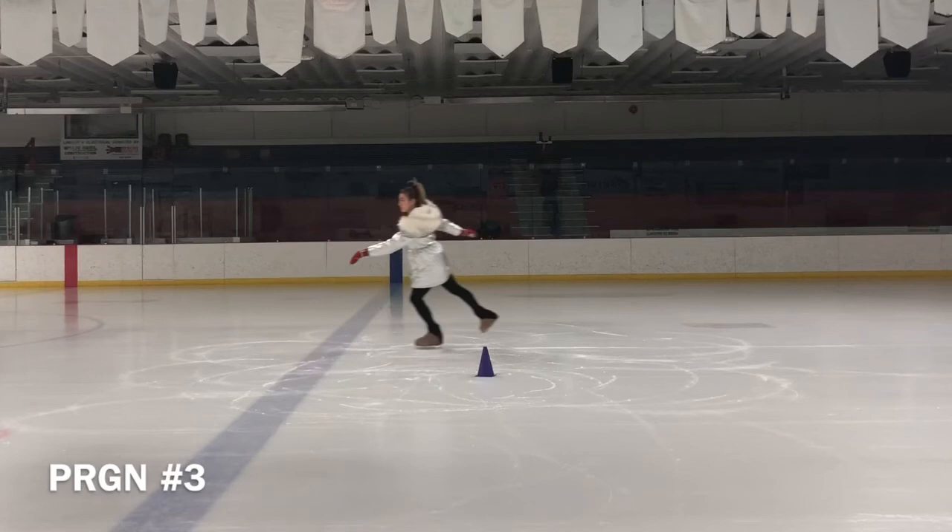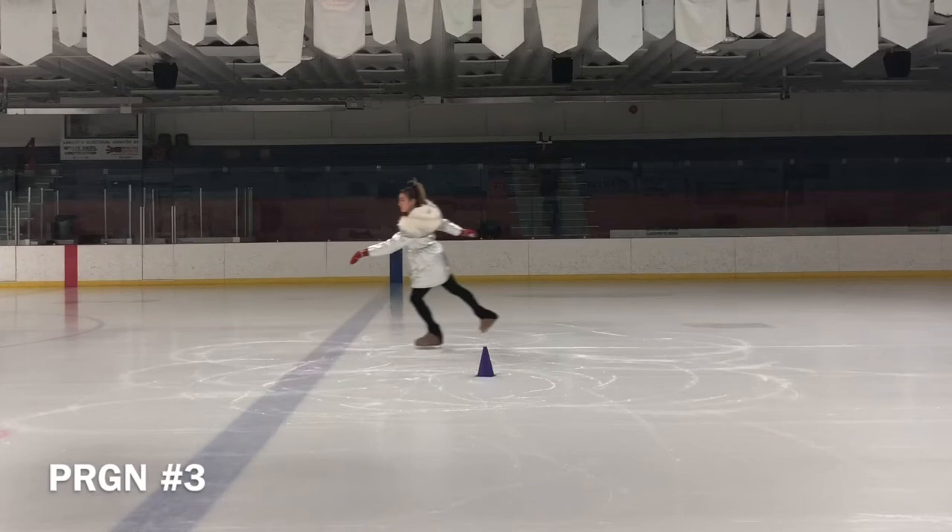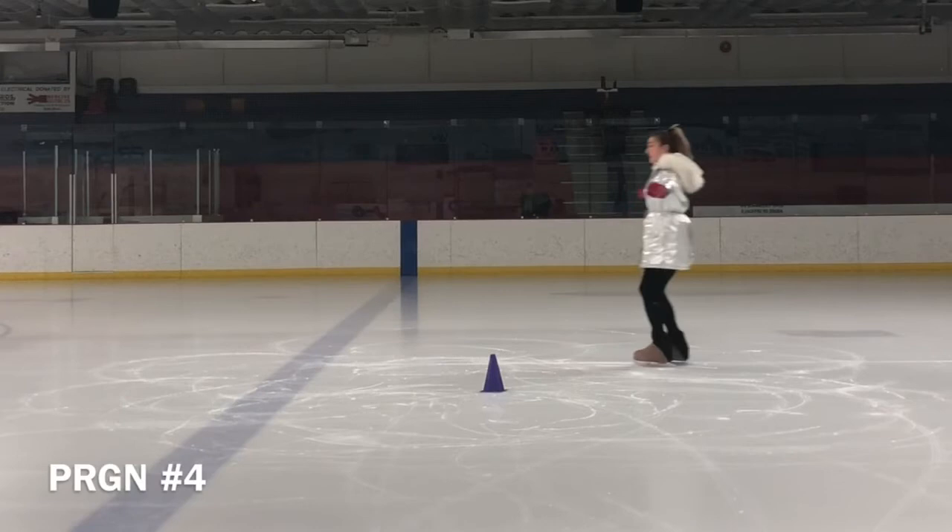It takes patience and self-discipline as a coach to make sure our skaters are doing it right, even while they learn it for the first time.